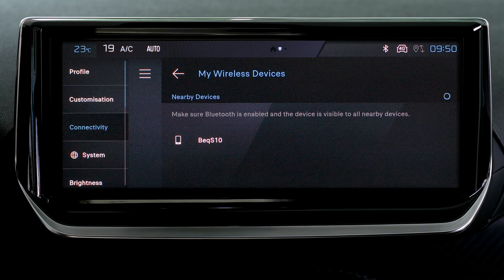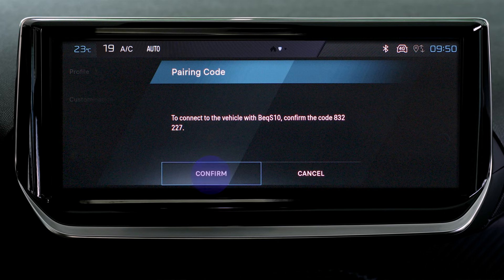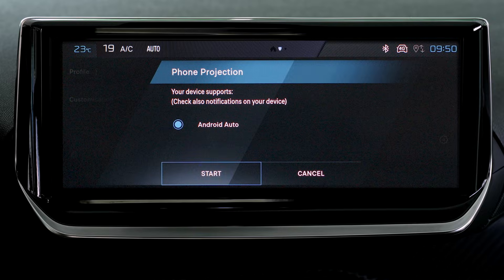If the device has never been connected to the system, proceed with pairing. The system will detect if the smartphone is compatible with Android Auto and offer to connect to it after pairing.